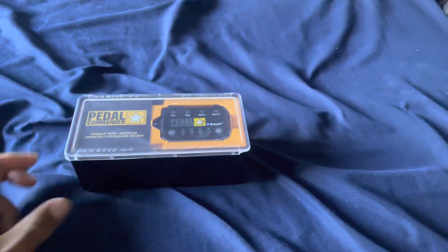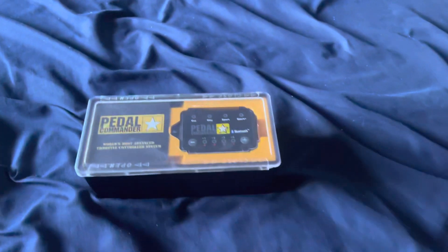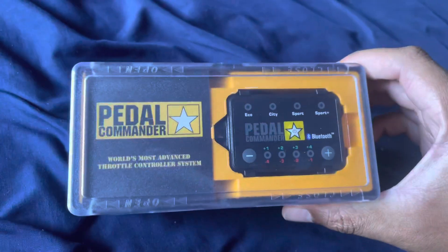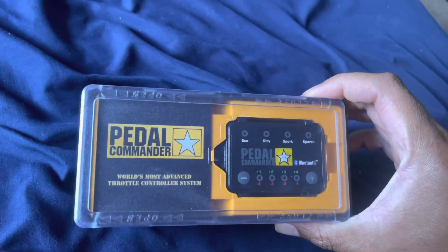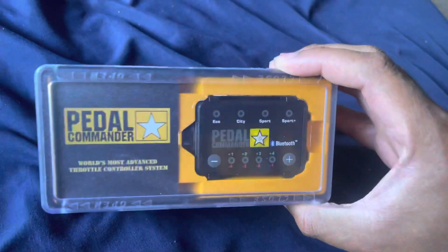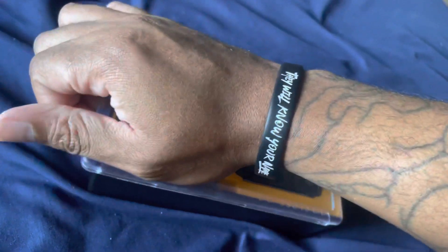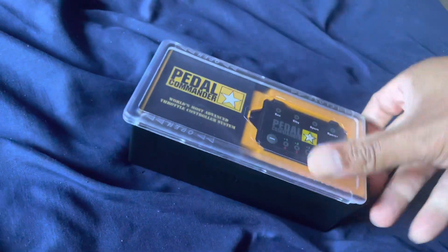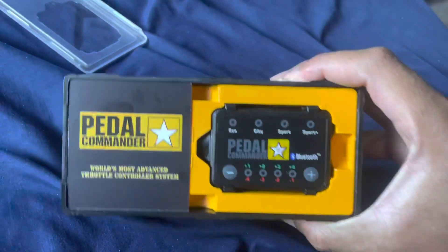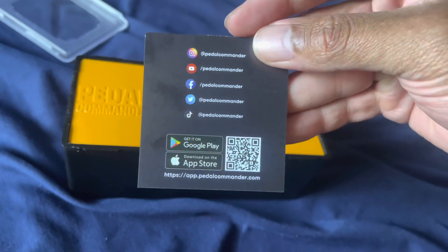Welcome back to the channel — got the Pedal Commander! I've been looking at this for years and finally got brave enough to buy it. This is what it looks like when it comes in the case. The case is actually pretty nice. The only sketchy thing is it's so easy to open — you just slide it off, which is kind of crazy. There's a little paper you can scan to follow all our social media accounts.